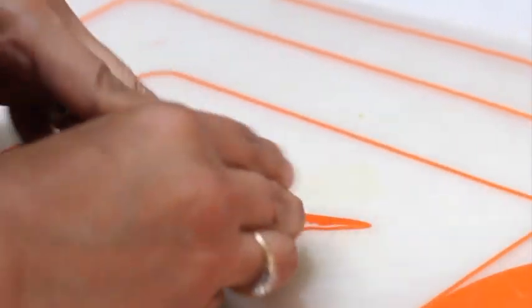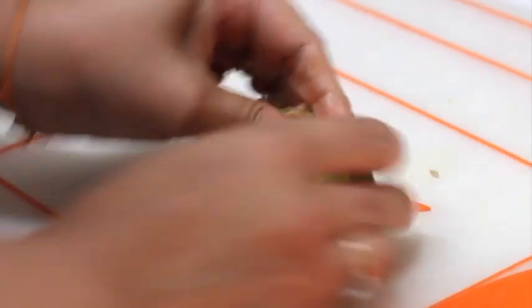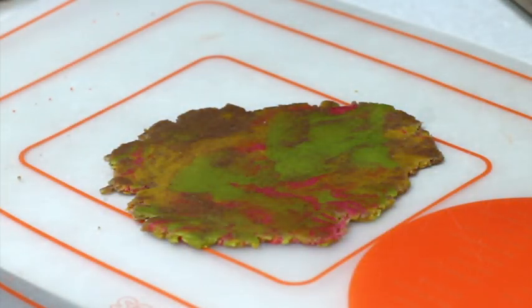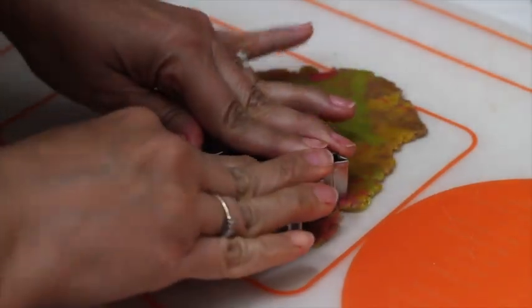To make the leaves, I'm going to use a mix of tinted cookie dough and just play with them like they were play-doh. I'm going to mix them all together, roll the dough very thinly, and then cut out the leaves.